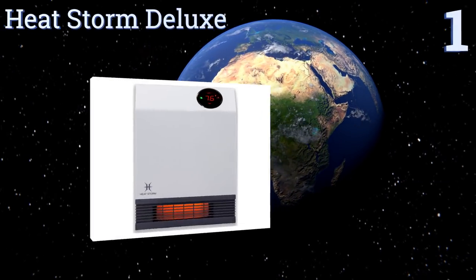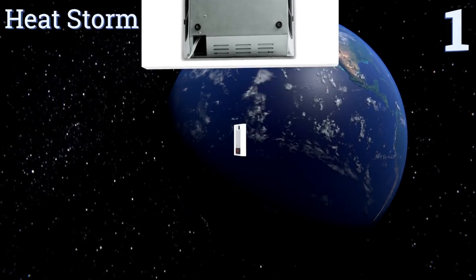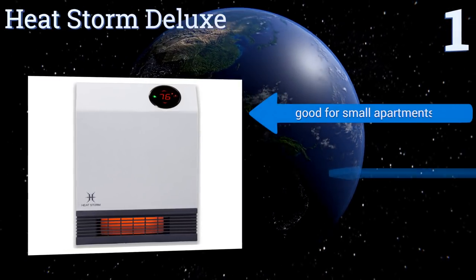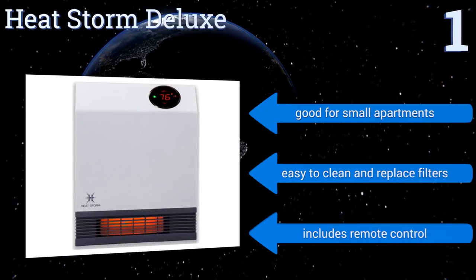Coming in at number one, if you're not looking to do any wiring, the Heatstorm Deluxe plugs directly into a wall socket, so all you have to worry about is mounting it. The grill stays cool to the touch, ensuring that you won't scold yourself if you bump into it accidentally. It's good for small apartments, easy to clean, and you can replace the filters. It also includes a remote control.